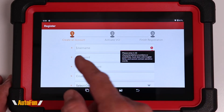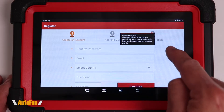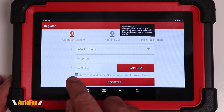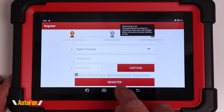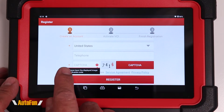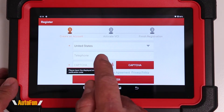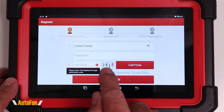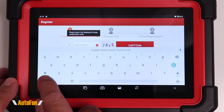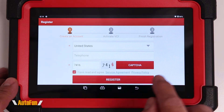Here you can create your account by entering a username, a password, and the information required on the form. You only need to enter the information that has an asterisk — for example, if you don't want to give out your phone number, you don't have to. There is also a field requiring you to enter the number shown to prove that you are a human. Then check the box and hit register.